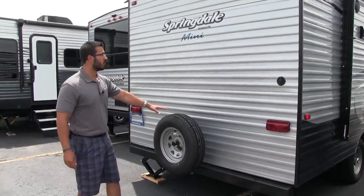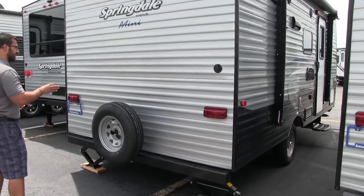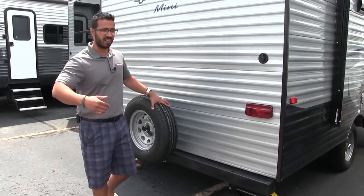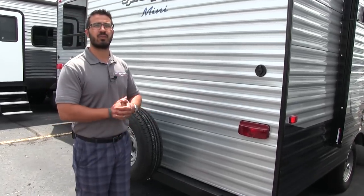The spare tire is mounted on the back. Hopefully you never have to use it, but in the event that you do, you know it's right back here and easy to get at — you don't have to get on your hands and knees or get underneath the trailer.